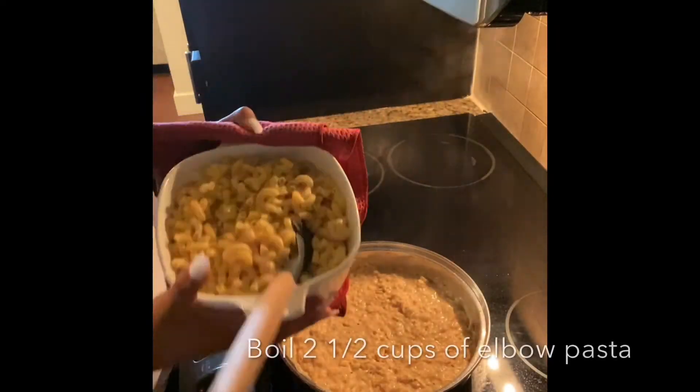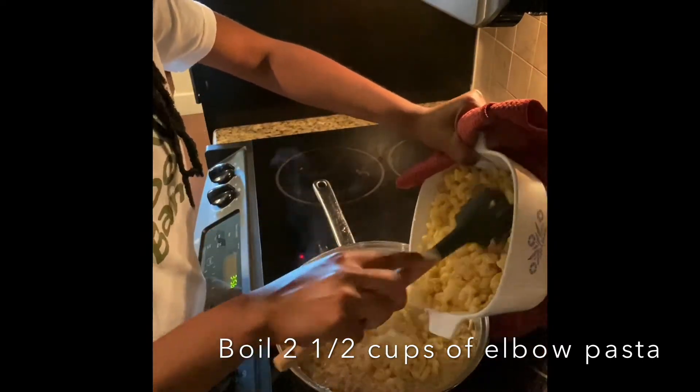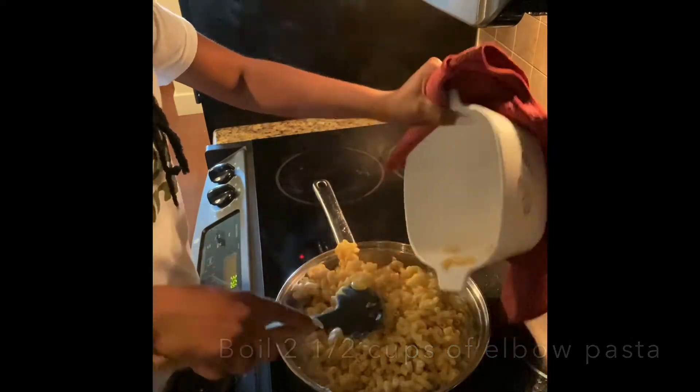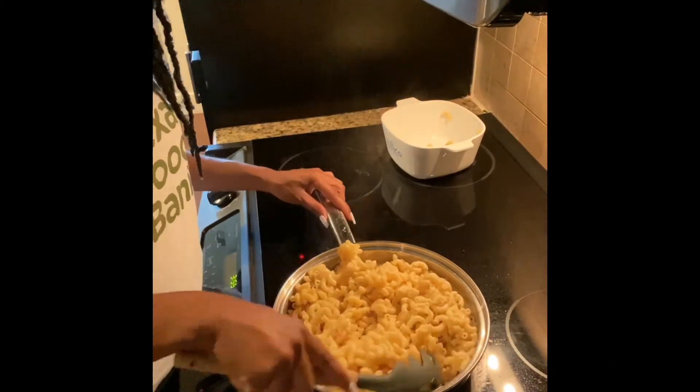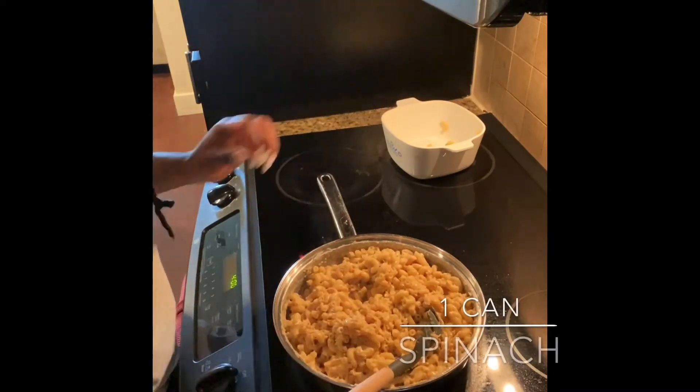Now it's time to add the pasta. I have gone ahead and boiled two and a half cups of the elbow macaroni pasta and drained it, and now I'm adding that to the pan. Stir together well until everything is nicely coated.